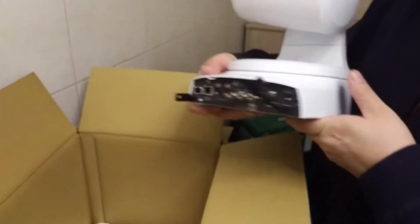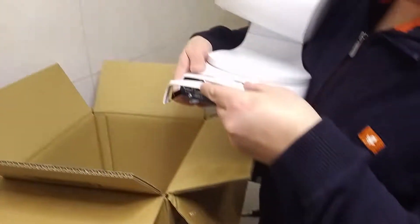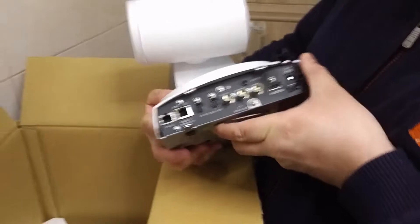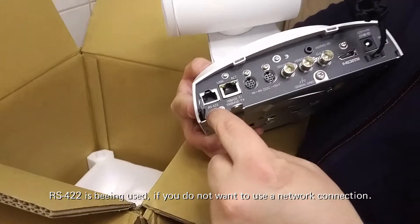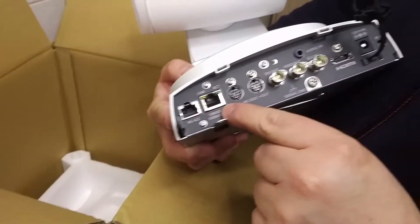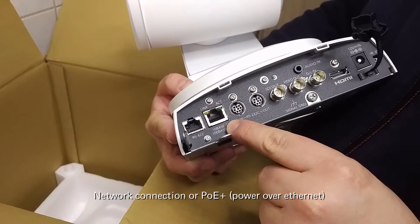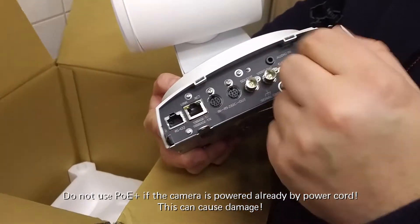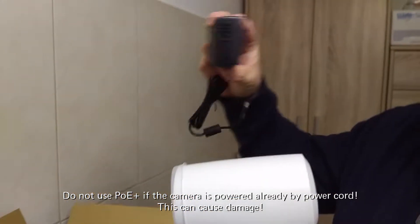On the back side we can mount this here, so it looks a little bit more tidy. The camera has an RS422 connector, and this adapter is for the network connection. If you're using the power over ethernet plus adapter, you can power this camera without using the AC/DC power supply — you do not need that.